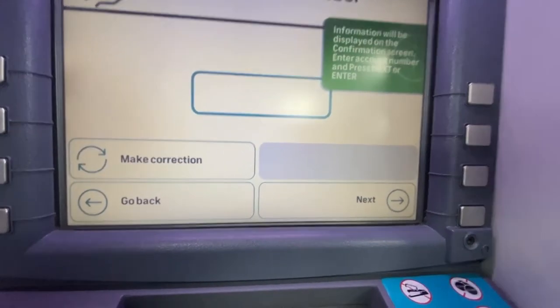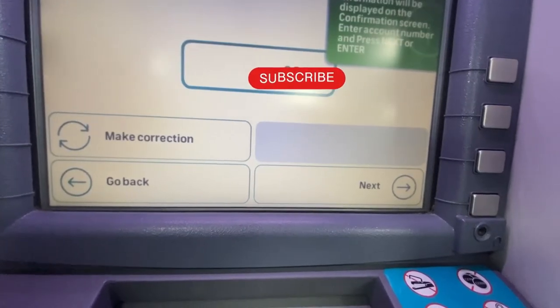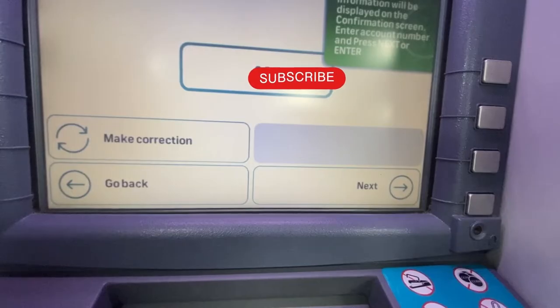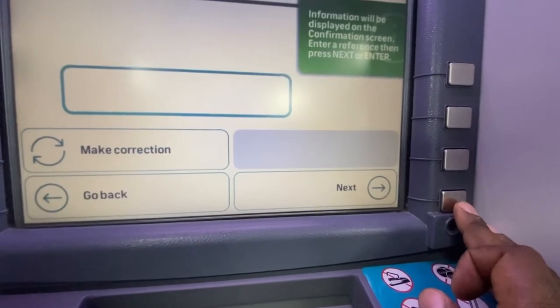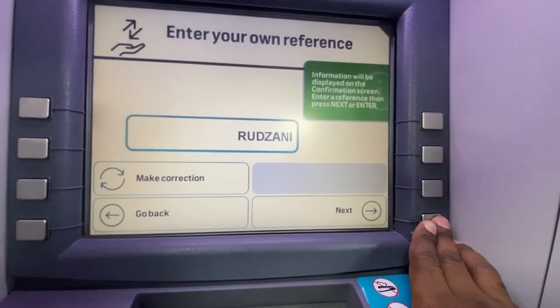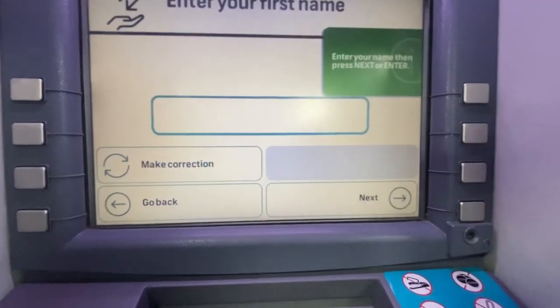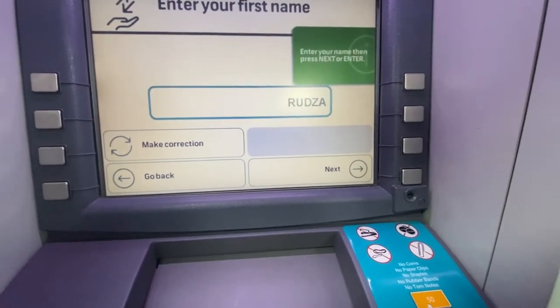Then deposit into any FNB account. Now let us enter the account number. Once we are done we'll hit next and enter our own reference. If everything is correct, hit next.